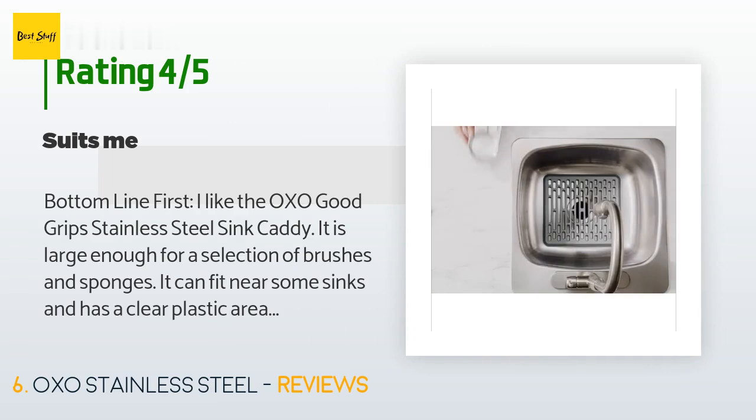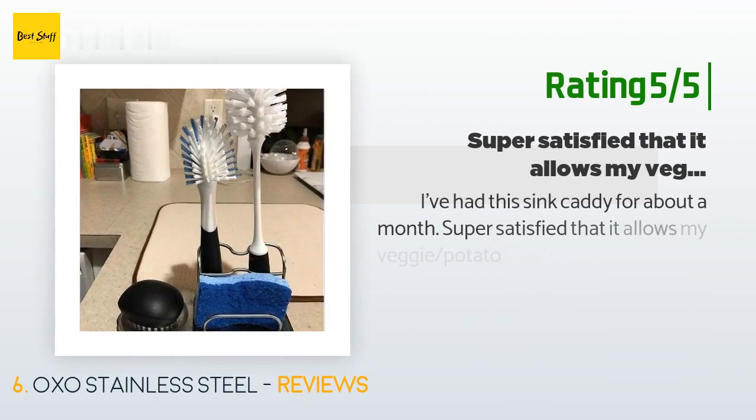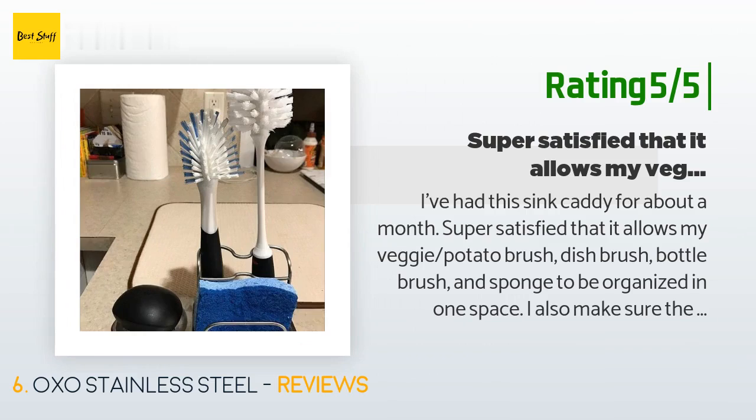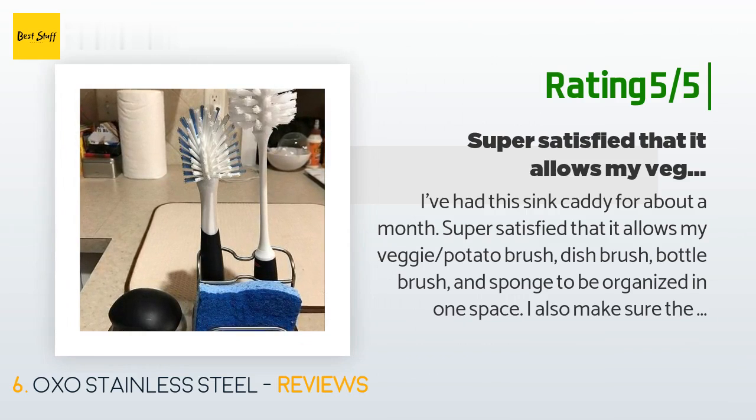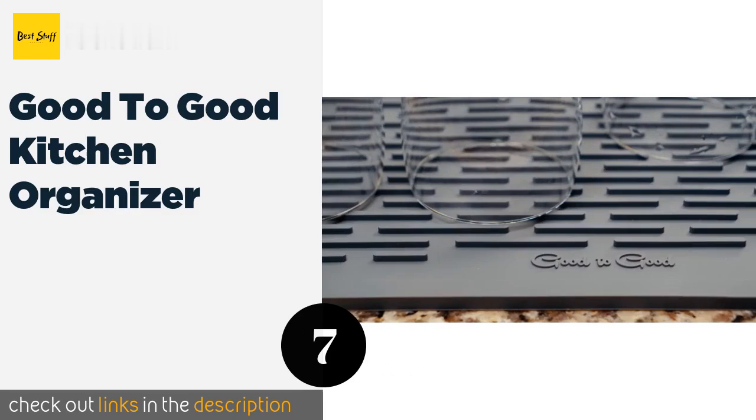Another happy customer said: 'I've had this sink caddy for about a month — super satisfied. It allows my veggie brush, potato brush, dish brush, bottle brush, and sponge to be organized in one space. I also make sure the brushes and sponge are rid of excess water, as well as occasionally cleaning the caddy to help prevent it from rusting. If it does start to rust, I'm sure a little bit of Bar Keepers Friend can take care of that — no problem.'